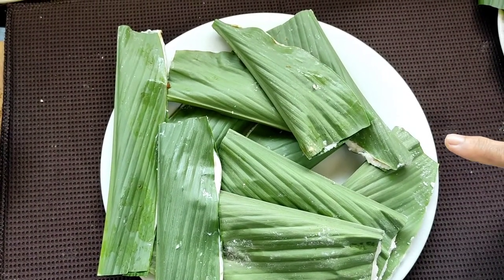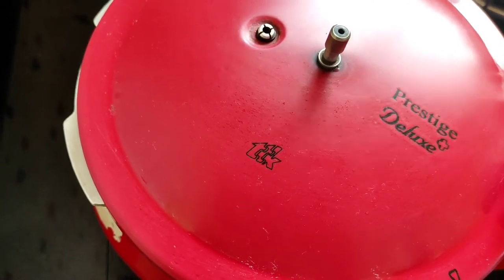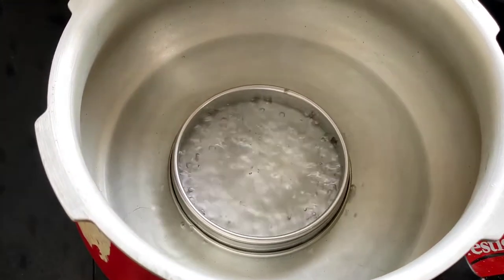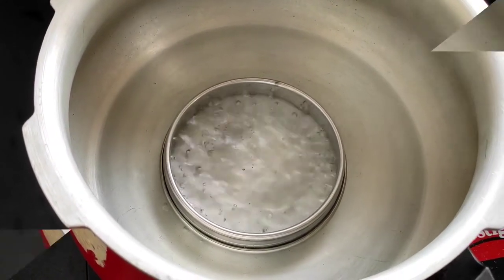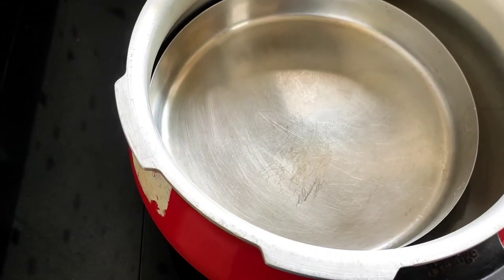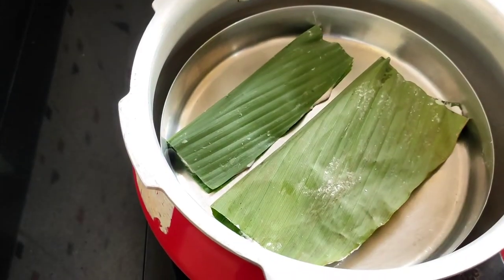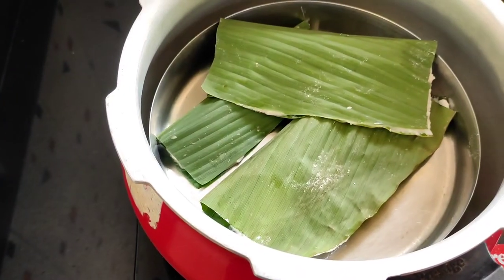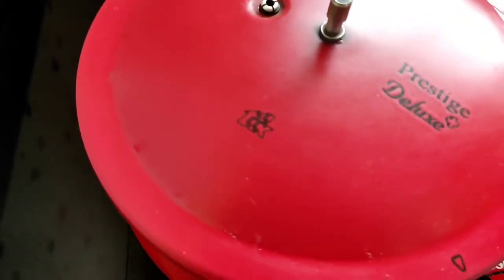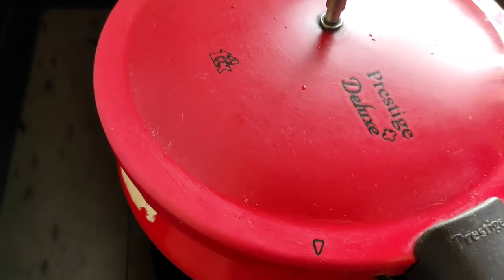Here the Patolis are ready and now we have to steam them. For steaming, I have taken a cooker — you can use even the normal traditional cooker which you have. I have taken some water and placed a ring inside it. Now I'll be placing some Halib inside, and on top of this I'll be placing all these Patolis. We won't place too many, and now we'll cover the cooker. We'll steam this for 20 minutes without the weight — we don't have to put the weight of the cooker. We'll steam it for 20 minutes on medium flame.